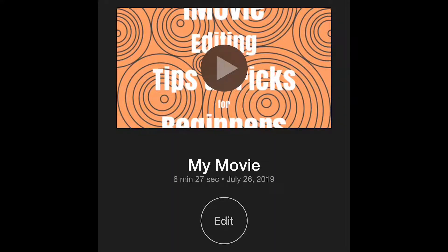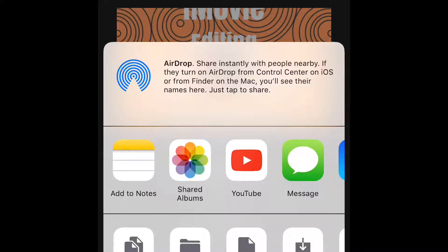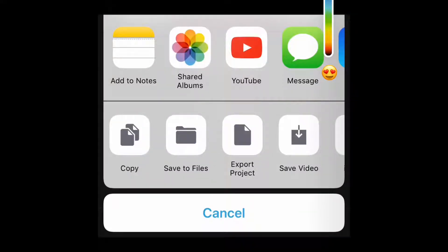When you click that button a whole other screen is going to pop up, and that is where you're going to have the option to airdrop, upload to YouTube, or save the video — which is what you're going to want to do if your video is longer than 15 minutes.